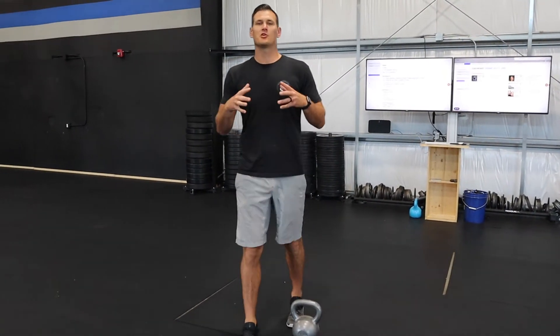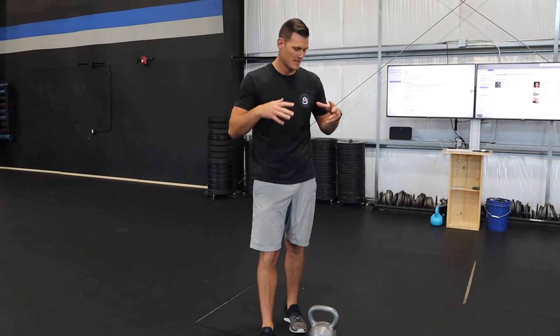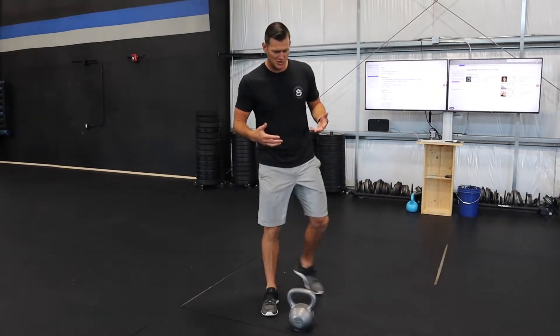Hey, what's up, you guys? Coach Cody here. I want to talk to you a little bit today about the kettlebell swing. This is an exercise that people often overlook and oversimplify, but there are some key things we want to pay attention to when we execute it.